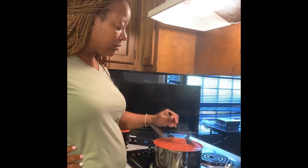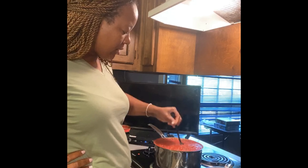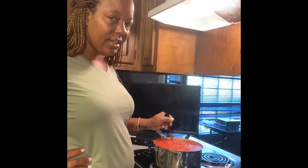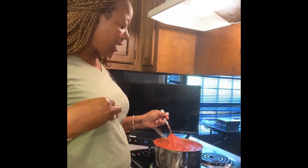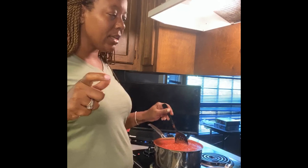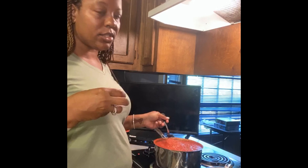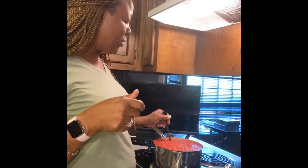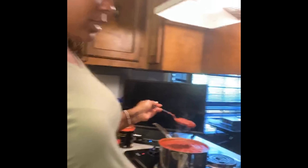Notice I didn't add any salt yet. A lot of times when you buy jarred tomatoes they come with a preservative already in them and it's kind of high in sodium. That doesn't mean I won't add any salt — I'm letting this cook some more and I'll taste it in just a second to see if I need more garlic or if I should add salt.